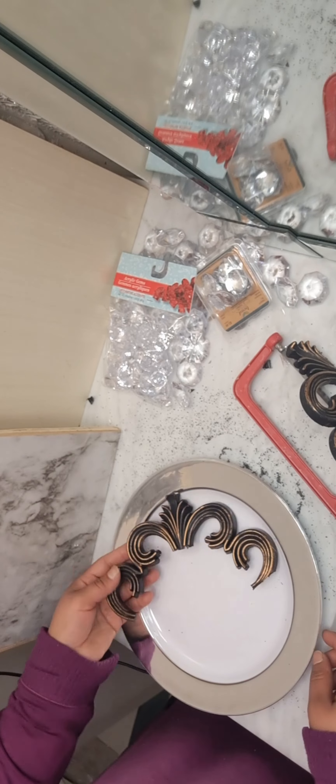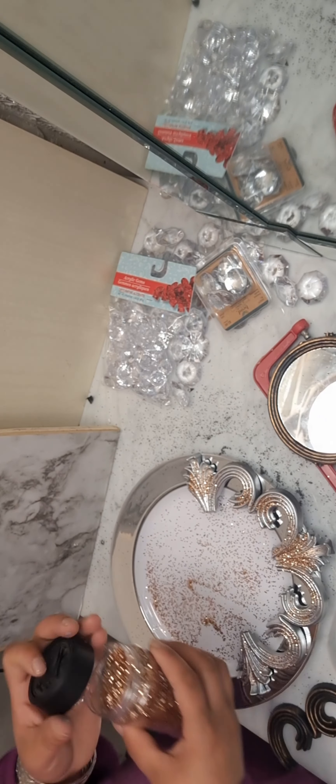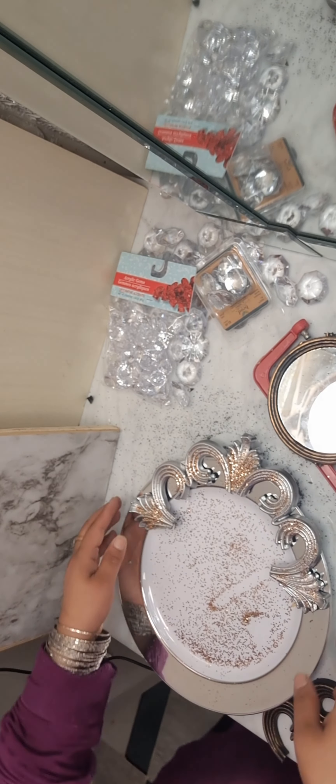As you can see it looks so pretty. I spray painted it gold and silver to see which color I want for the base — I love both of them. Here I have the round shape mirror that I also got from Dollar Tree. I just need the mirror, so I take it out from its frame. It looks so shiny and cute — I really love it — and I put it over the plate.